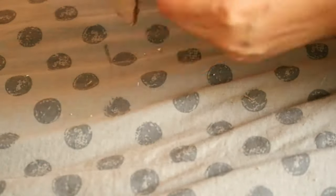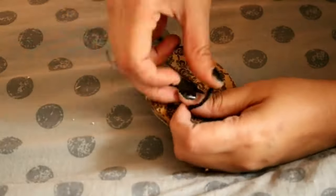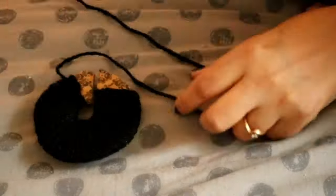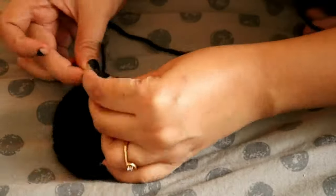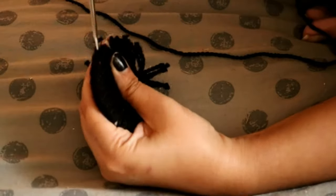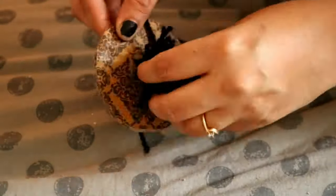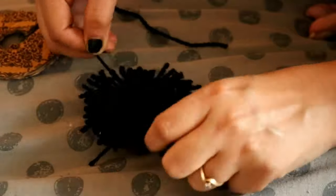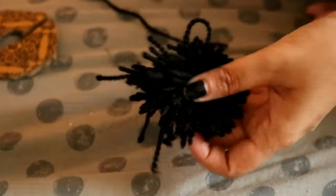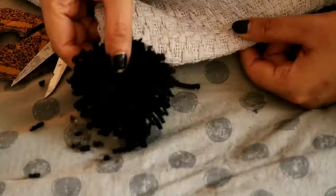Our pom pom maker is ready. I'm wrapping black wool around the doughnut-shaped maker in double rounds for a slightly thicker pom pom. Once done wrapping, use scissors to cut it out, tie it in the middle to secure it, then take it out and fluff it. Using a comb gives it a much fluffier look, and you can trim it for a cleaner finish.